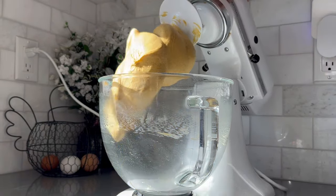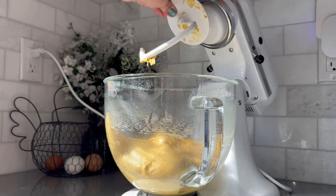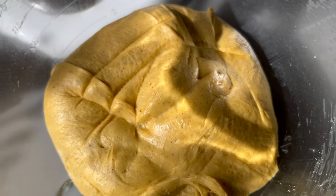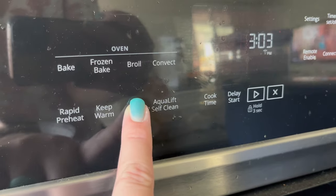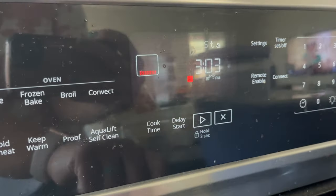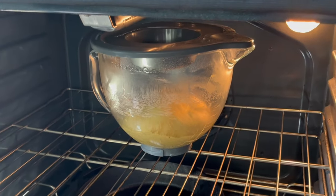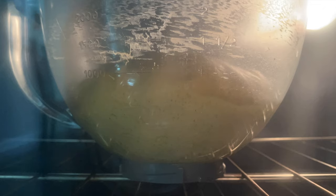When that was done, I scraped down the sides of my bowl one last time, placed a lid loosely on the bowl, selected the proofing option on my oven, and set the dough inside. This creates a nice warm area for the dough to rise. If you don't have this option on your oven, you can warm your oven to 170 degrees and then turn the oven off and place your dough inside. Or you can always find a warm place in your house to set the dough and leave it there until it doubles in size.